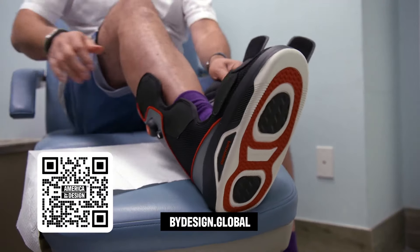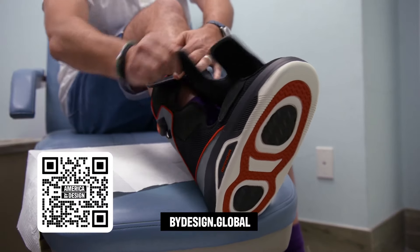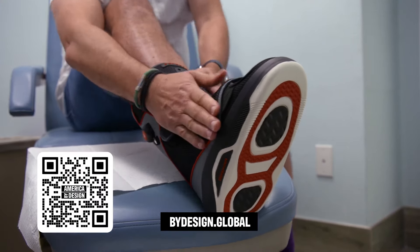The Foot Defender is a beautiful blend of design aesthetics and biomechanics that has the potential of preventing thousands of amputations from ever happening.